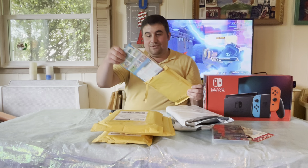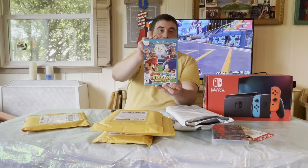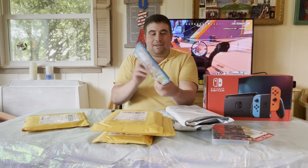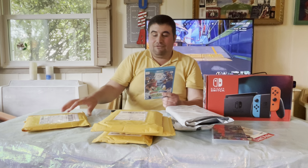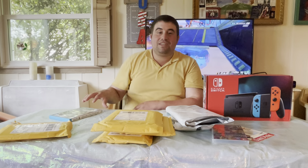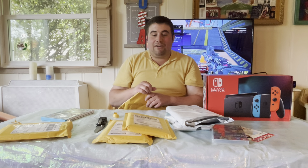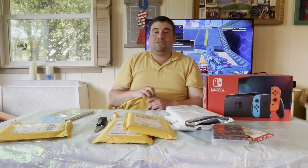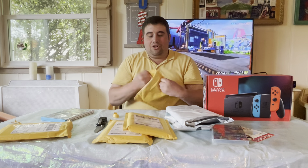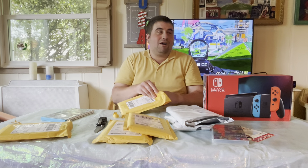The first one I got is Mario and Sonic at the Rio Olympics. It looks really cool — game and casing and everything. Truth be told, this is actually a rare game, and finding a fair deal on this one wasn't easy. The rest of the collection games went for lower prices than this one because this was the most expensive of them, about $125 to $130.